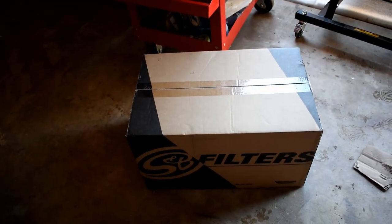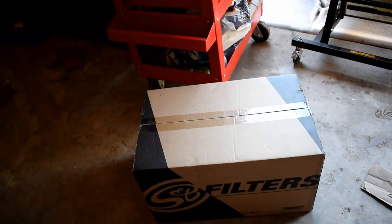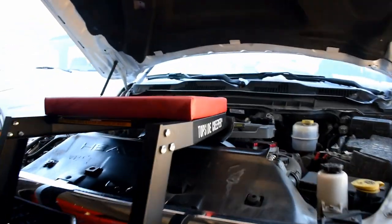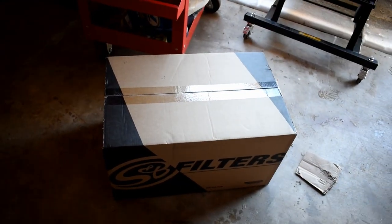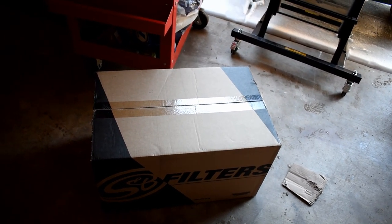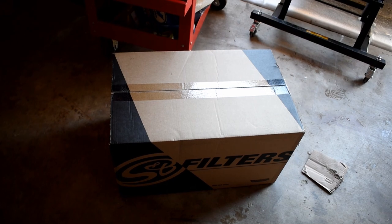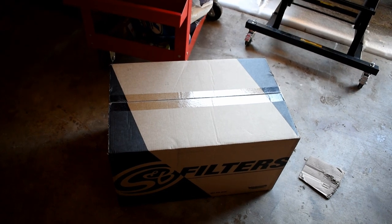All right everybody, today we're going to be doing an install you've probably seen a hundred million times, which is the S&B cold air intake on the 6.7 Cummins. It's set up ready to go with a new topside creeper that we just got yesterday. I've briefly looked at how to do this online and noticed that this is the most difficult cold air intake I've ever seen — not that it's going to be difficult, but usually these things are extremely simple and pretty obvious. I'll be filming it, try to get as detailed as I can, and probably talk a little bit about what else I plan on doing with this truck. Let's start the unboxing.